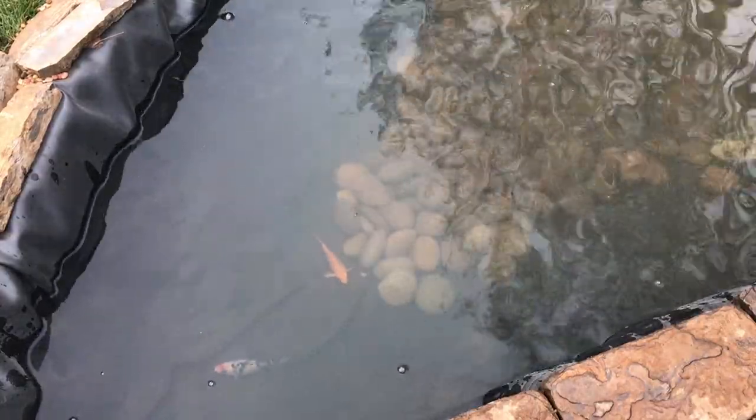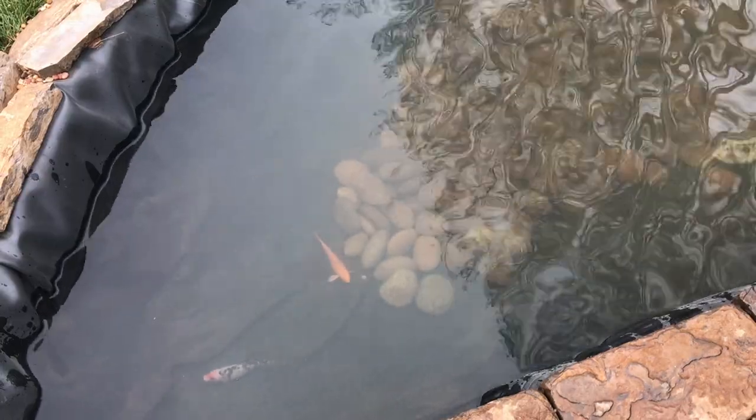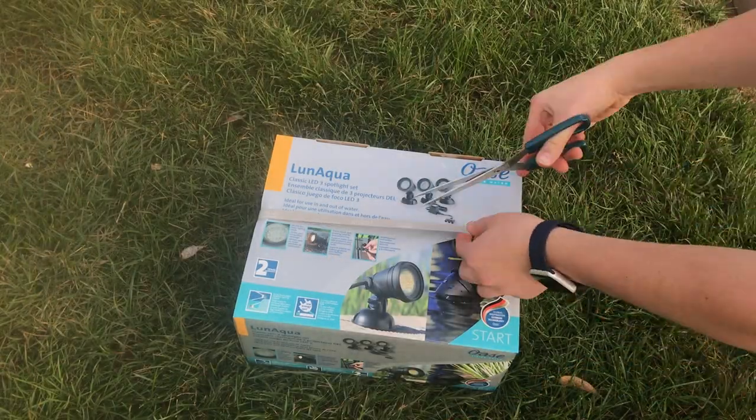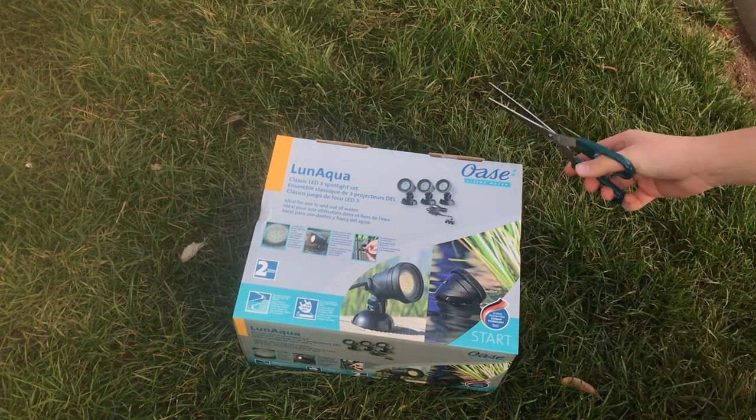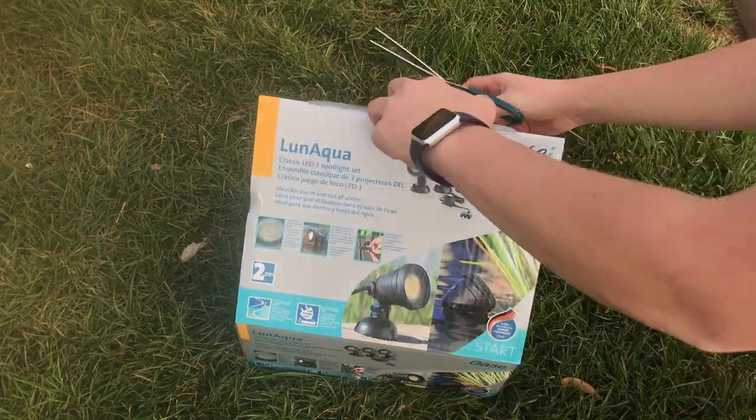I'm going to give these guys about a week to kind of get used to everything, then go ahead and put the last of the fish in here. So while those guys are acclimating, I'm going to go ahead and unbox the Owaza Lun Aqua Light Set. Owaza went ahead and sent these over, so I thought I'd just include the little unboxing here.